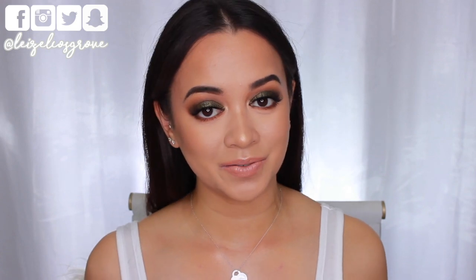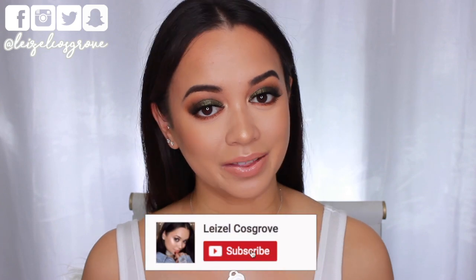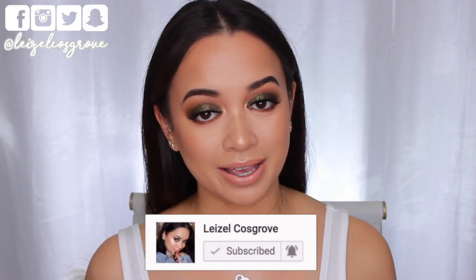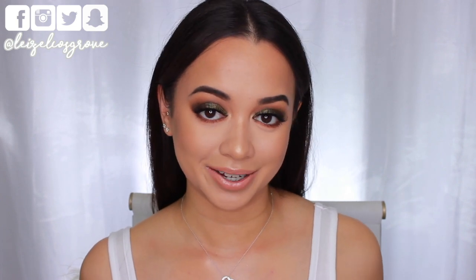If you do enjoy it, don't forget to give it a thumbs up, and if you're new, you know what to do. Join the crew by hitting the little red subscribe button down below, as well as the notification bell, so you can stay updated with all the videos I post. By hitting that bell, you get notified straight away to your phone when I upload a video.